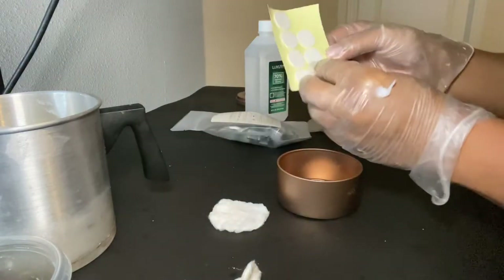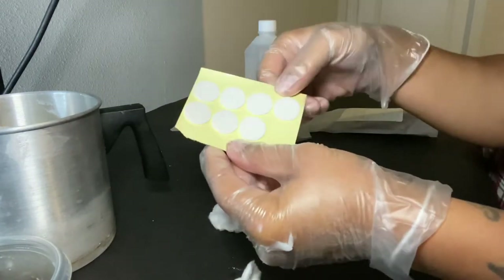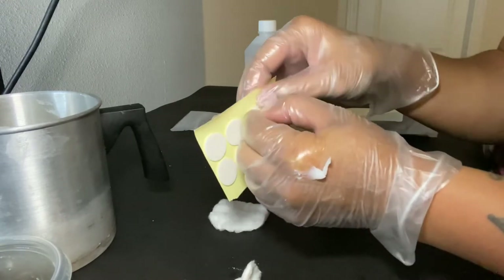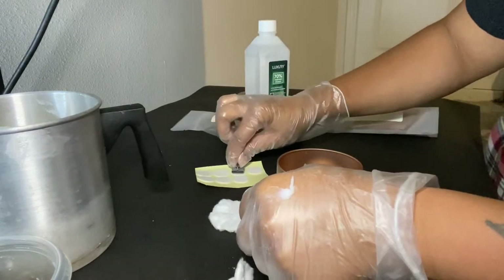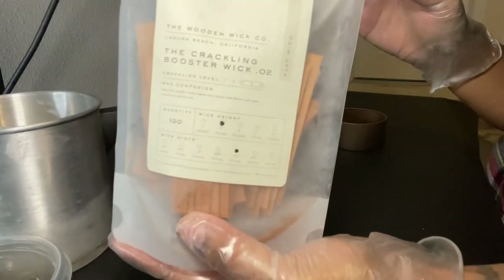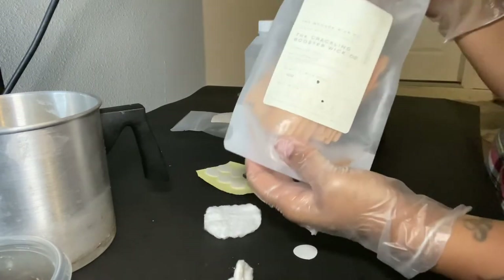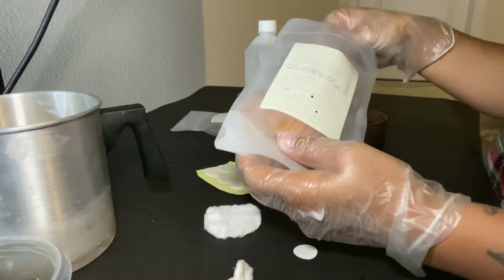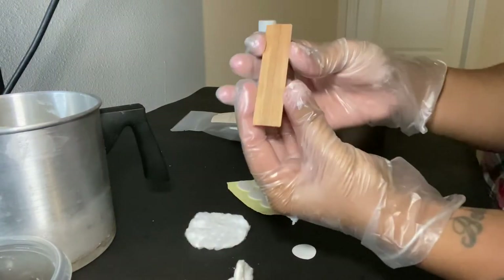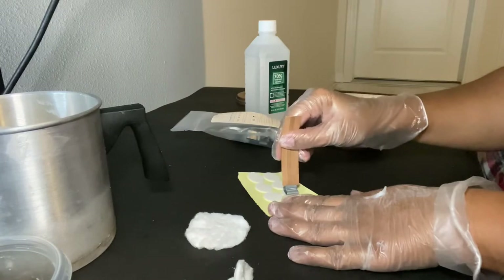Here are the wick stickers — you can get these from any candle website, I got mine off Amazon. Pull the sticker off the top, leave it on the paper, and stick the clip onto it. Then here are the wicks I'm using: crackling wooden booster wicks, also from Wooden Wick Co, pre-cut to about three inches, with a booster strip right in the middle.